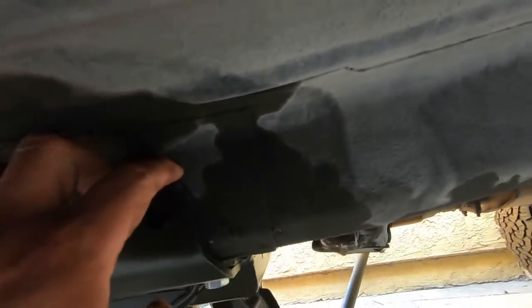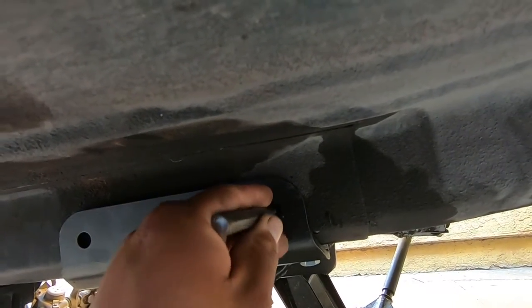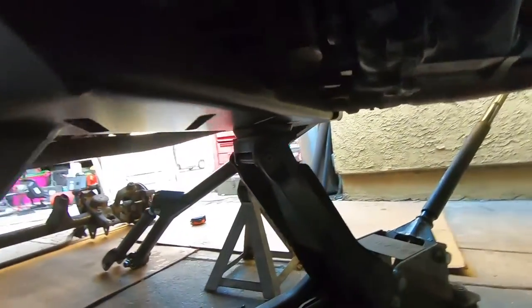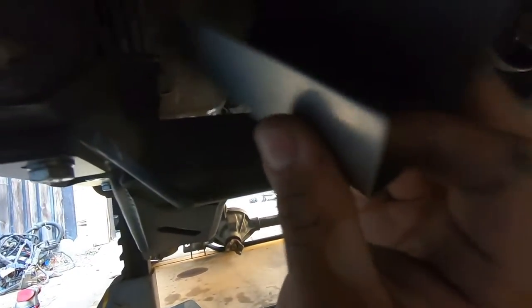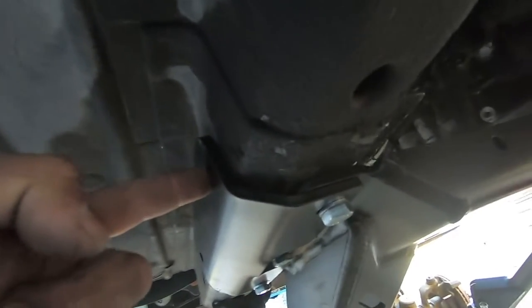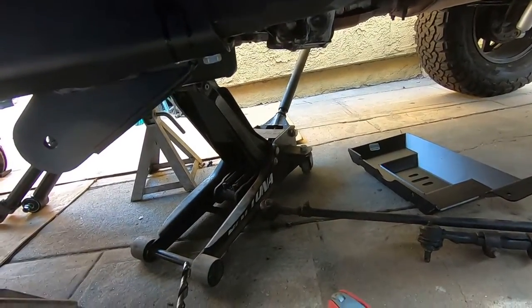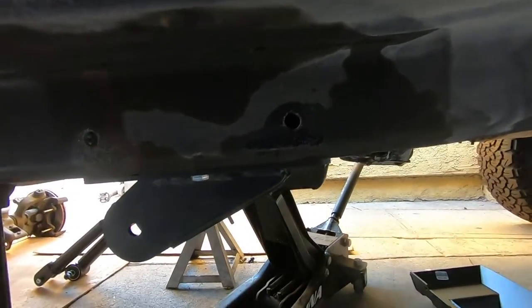We tapped the center punch right in the middle and drilled a small pilot hole. Now that the pilot holes are drilled we go to the back side — there are fuel lines and brake lines right here, so we're putting a small piece of aluminum to cover the lines so the drill bit doesn't hit them when it goes through. We drilled the pilot hole on the rear bolt hole all the way through, then opened both holes up to half inch. The rear bolt hole we drill all the way through, and on the front we just go through the sheet metal on this side.